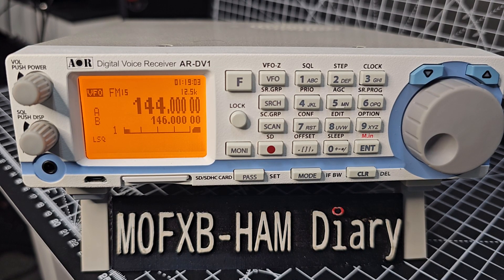Welcome to my channel ARDV1 Scanner. Let's show you how to scan in VFO mode and save.